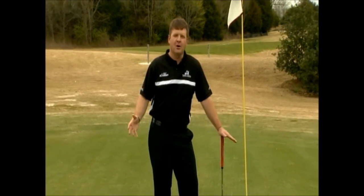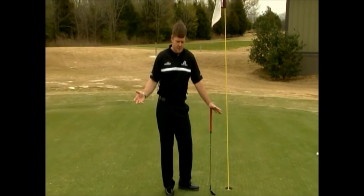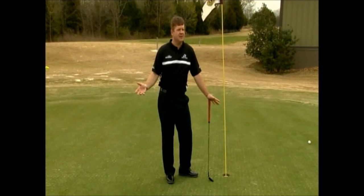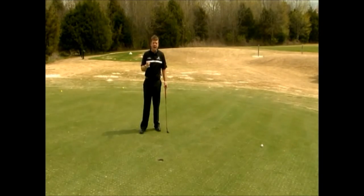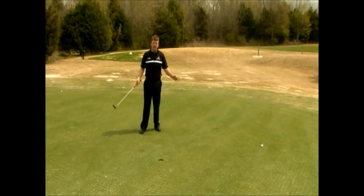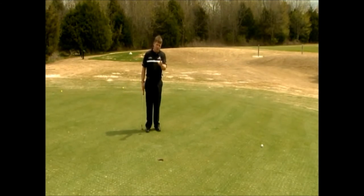I'm Virgil Herring, Director of Instruction here at West Haven Golf Club in Franklin, Tennessee. And today we're going to work on putting. I decided to wear all black and channel my inner Johnny Cash. So Johnny's got me inspired to walk the line — I'm going to teach you how to read greens and learn how to walk the line.